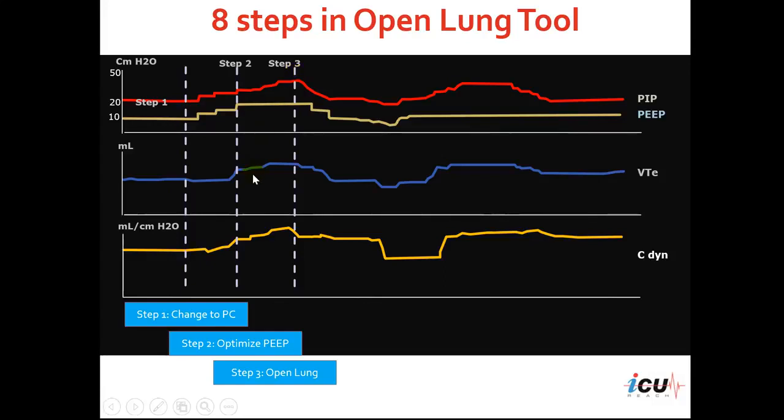Once we do this, the tidal volume may increase and the compliance may increase. But in some patients, you may notice a decrease in compliance at the end of this maneuver. This will be because of the over-extension of the lung with this pressure moving the pressure-volume curve to the right, and that would be associated with lower compliance.